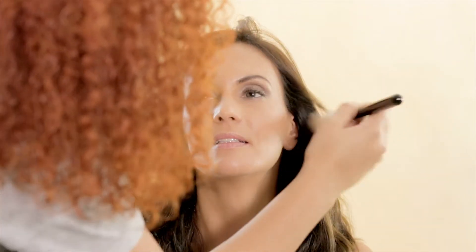Now, I'm applying blush with the Ofra Cosmetics Professional Blush Palette. I apply it to her cheeks and then, with a bronzy color, I contour a little her forehead.